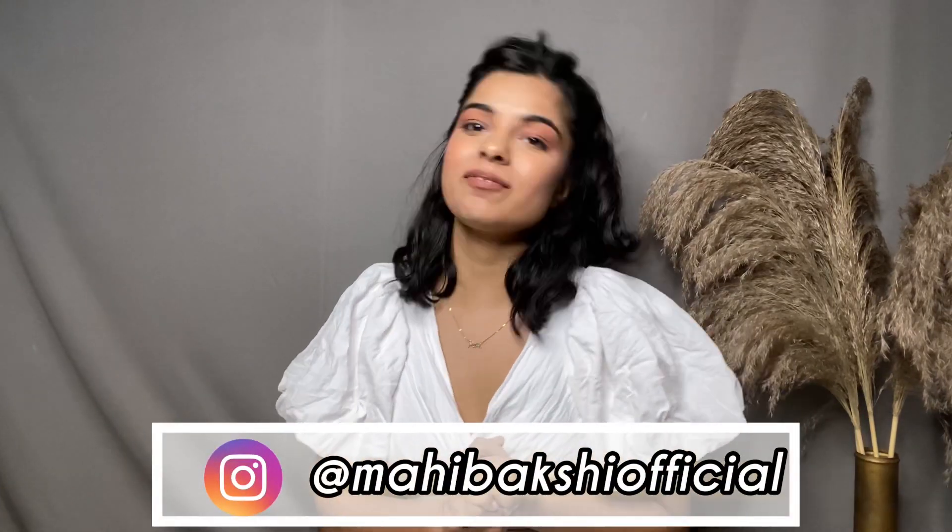Hi guys, I'm Mahdi. Welcome back to my channel. I hope that you guys are doing well and I really hope that you guys are safe. This video is going to be a shopping haul.